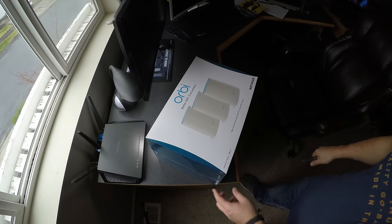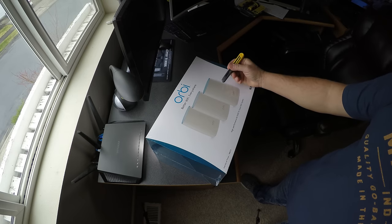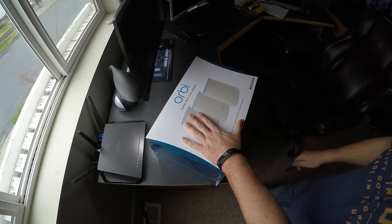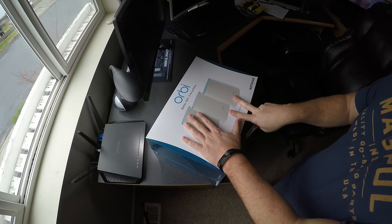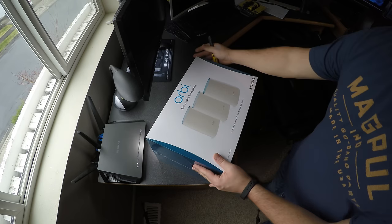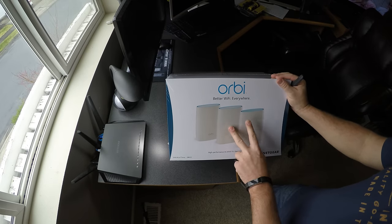Today we'll be unboxing the new Netgear Orbi RBK53, and this will be a set of three — one router and two satellites. Most of the ones I see online are the two-unit version, which I did just hook up the other day for a family member, and I have to say I was exceptionally impressed. Those two devices cover a 4,000 square foot home. The home we're currently putting the three-unit setup in is a 3,000 square foot home, so the two devices probably should have been adequate.